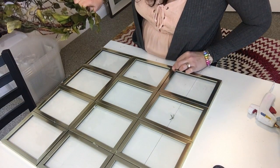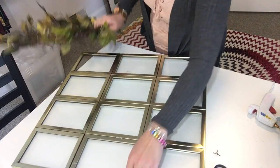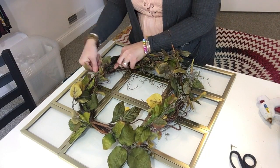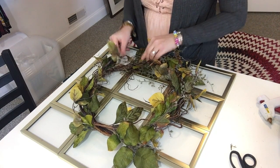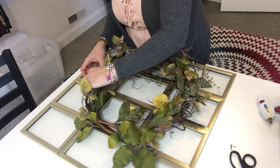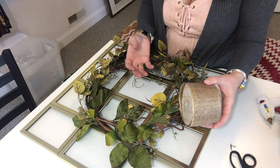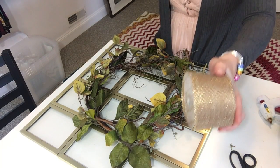I want to figure out what is going to be my top and what is going to be my bottom. I'm thinking this will be my top and this will be my bottom, so I'm going to flip this around and kind of lay it out how I like it, making sure I have greenery in the spaces I want. You can bend the greenery however you'd like so that everything is laying in place. I'm going to be using a burlap ribbon with gold edging because I'm using a lot of golds in my decor for this spring — a lot of golds mixed in with pastel colors.